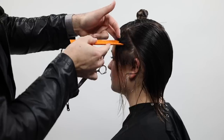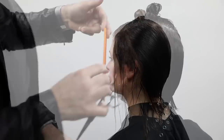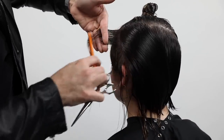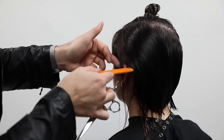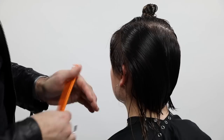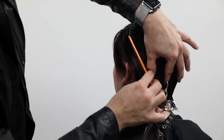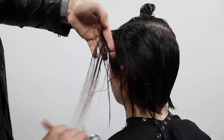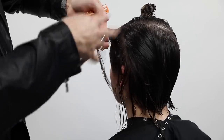I continue taking half-inch partings all the way back, following the round of the head and scooping up a little bit of that old hair as my guide, coming straight off of the head — not building up weight. The only part building up weight is the top, right around the parietal ridge area where her head starts to round off. That's where we build up a slight weight line to balance her head shape.